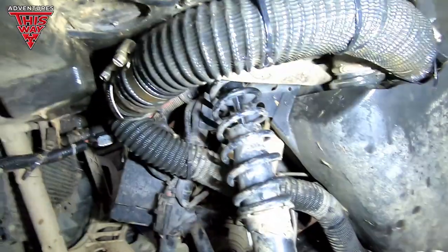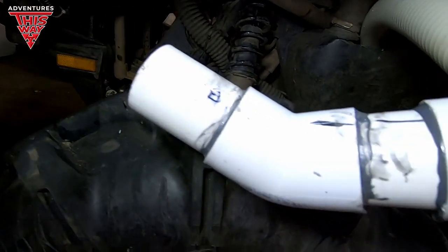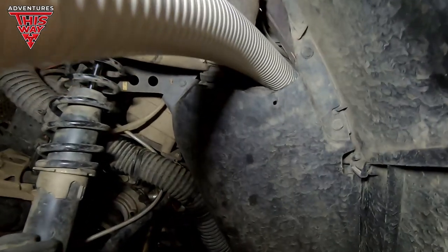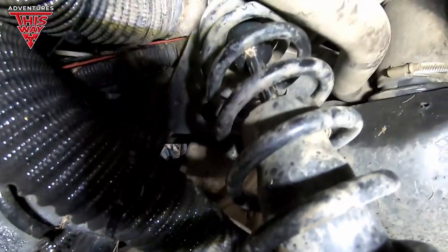The only thing I can really think of is I must somehow be getting rubbing on these tires — the tire must hit this at some point. So the only real course of action is I'm going to replace this hose. As you fix the leak, then you test some more, and you test and you test and you test.